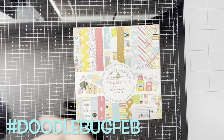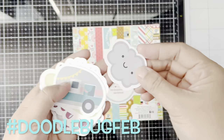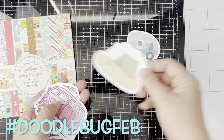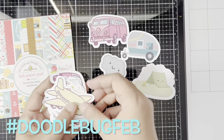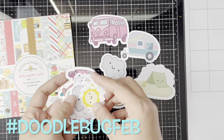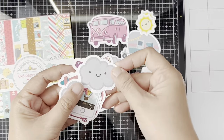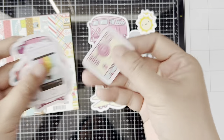We do this every month and we just change the month, so for example this month is doodlebugfeb and next month will be doodlebugmarch. We want you guys to join us, so if you'd like to join, just add the hashtag doodlebugfeb or march and so on.